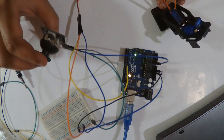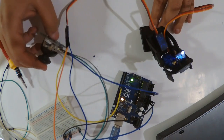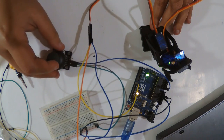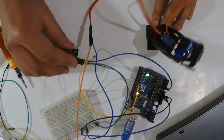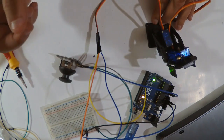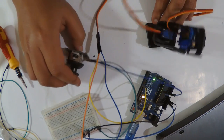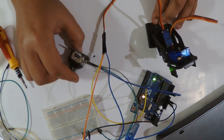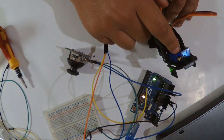Here is our first axis wired and it's moving nicely. One thing to note: if the servo moves in the wrong direction, I add '180 minus x' to reverse it — just calibrate it using that formula with the maximum value. Now this axis is working correctly.